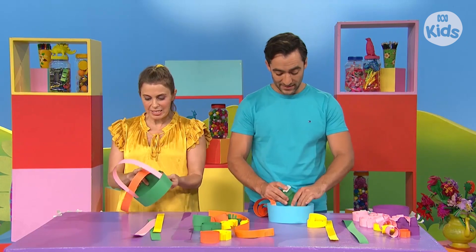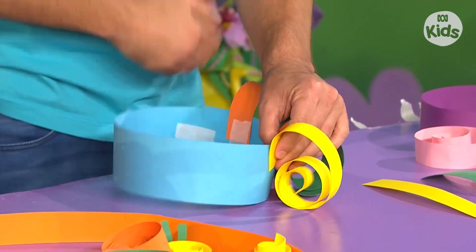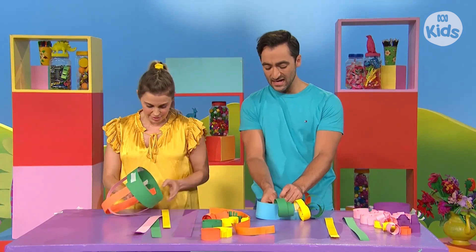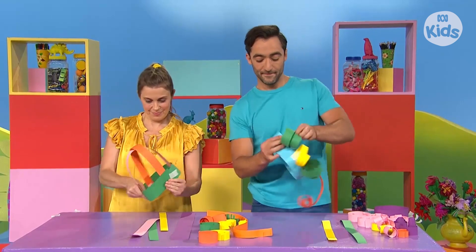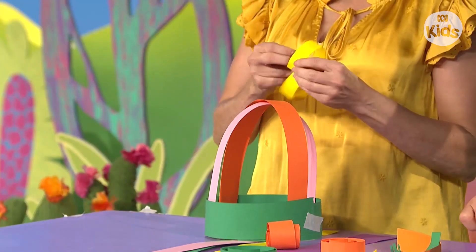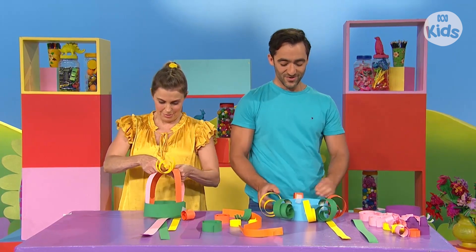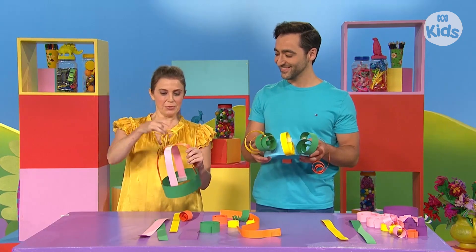A little bit of this, a little bit of that. Some bits curly and some bits flat. We put bits here, we put bits there, we put bits everywhere. I've still got some work to do on my hat. How's yours going, Matt? My hat needs lots and lots of curls. Me too. Let's keep going. A little bit of this, a little bit of that. Some bits curly and some bits flat. We put bits here, we put bits there, we put bits everywhere. Ta-da! A colourful curly hat. And a colourful dome shape hat with a curl on top.